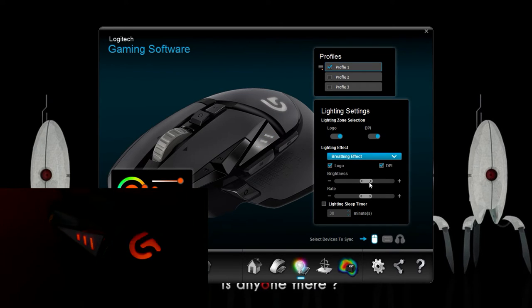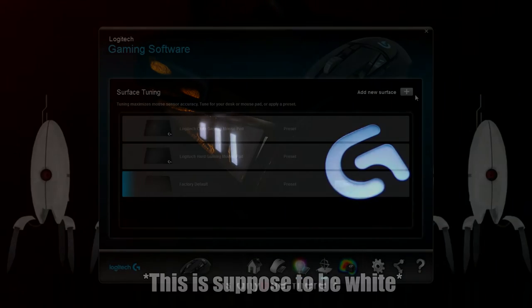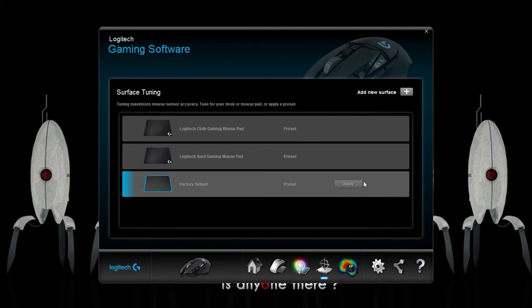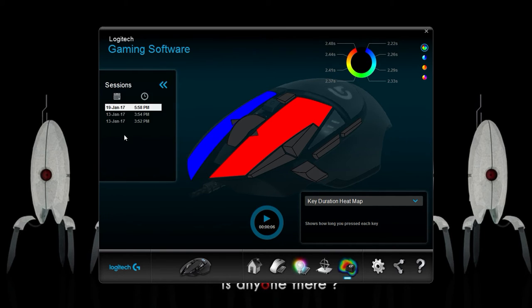You can also change the brightness and speed of the lighting effects. The lighting is very minimal and the colors are a bit washed out compared to what's shown in the software. On the next screen you can calibrate your gaming surface for optimal tracking and lift distance. The final screen is quite interesting — it shows how many times you've pressed each button during a set time period, how long each key was pressed, and a key press per minute counter. You need to push the play button to activate this function, and sessions are stored for later viewing.